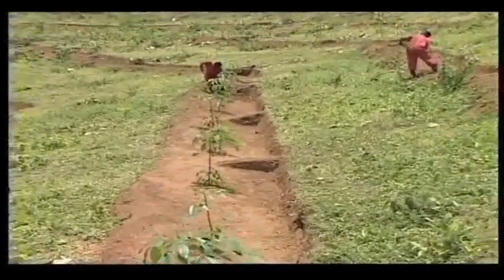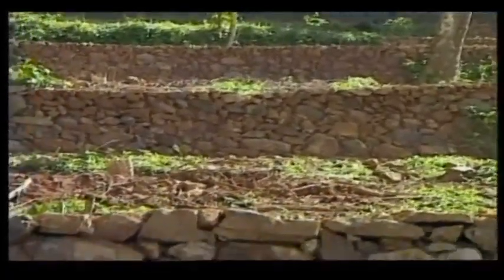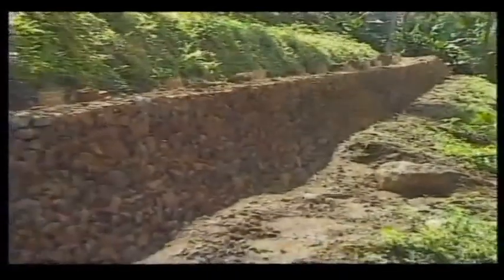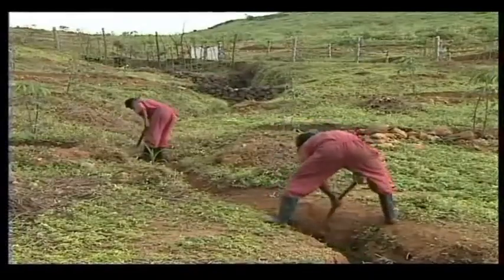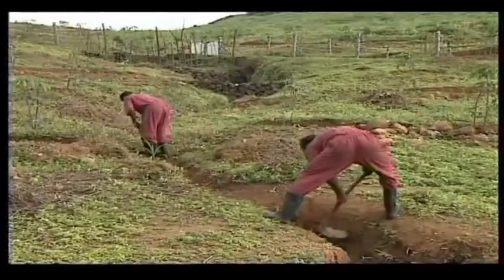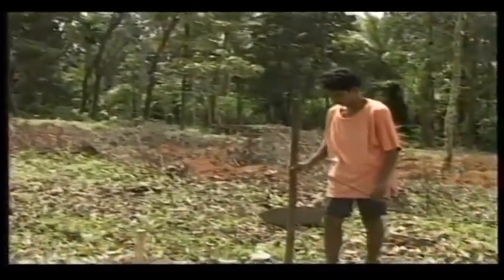Contoured terraces with stone-pitched retaining walls will also prevent soil erosion. For proper drainage, drains are to be cut and the existing waterways to be cleared. Pits may then be dug for planting. The pits should be 75 cm in length, breadth, and depth.